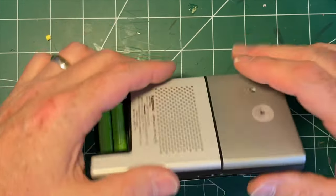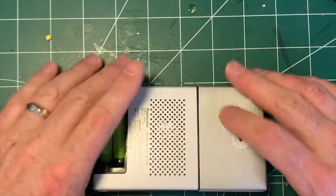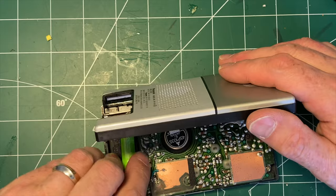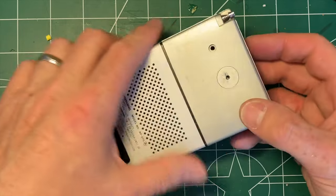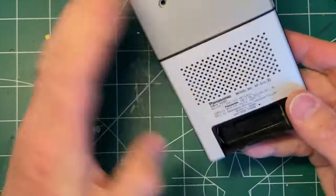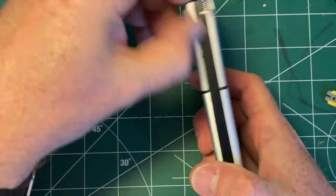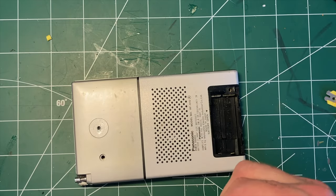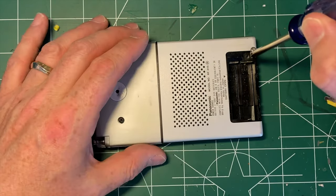Now we have the antenna reinstalled and the two screws in. We'll take the batteries out to make sure there aren't any wires caught — particularly the antenna wire and the clips when it goes together. And there we go — all clipped together. Only a little bit of damage, but not too bad. Now we have the last two screws to go in and the radio is complete.